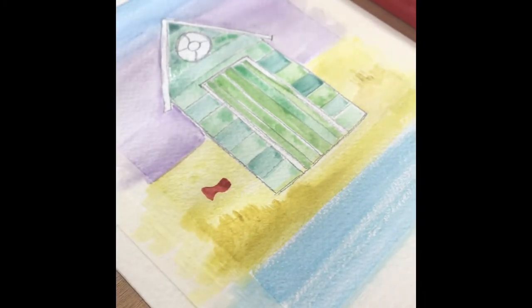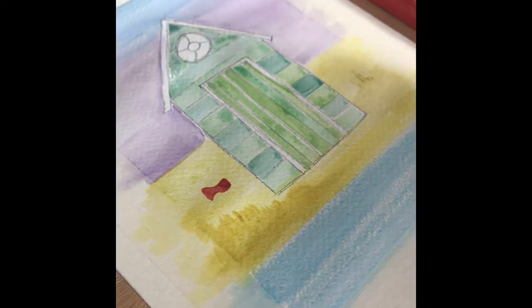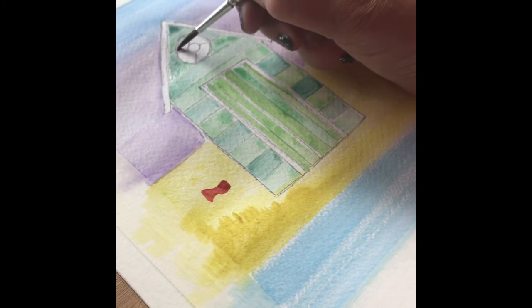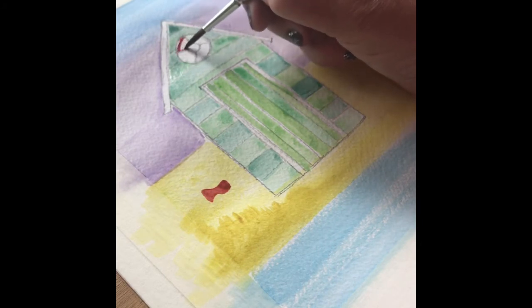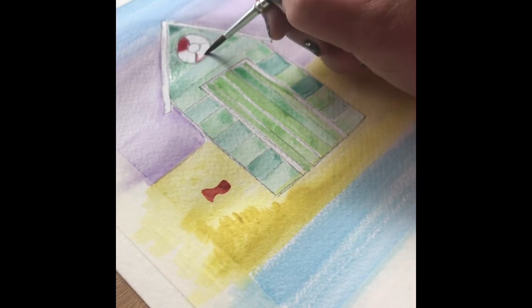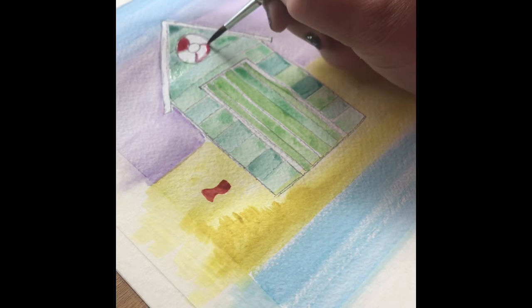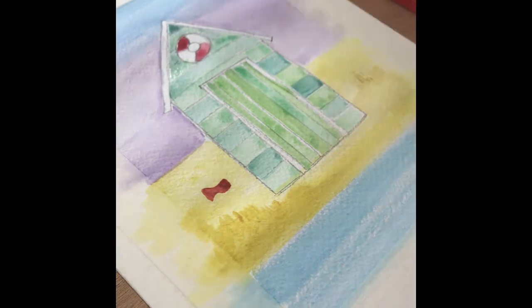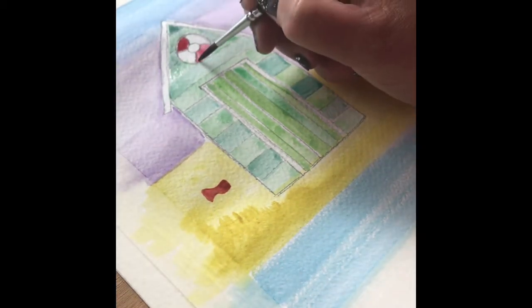Now I'll apply the red to two of the segments of the life buoy just at the top of the beach hut. Be careful when doing this that you're mindful of the paint bleeding into the green — you don't want it to become muddy, so just be careful with the colour and ensure the paint is pretty much dry before you add in the red.